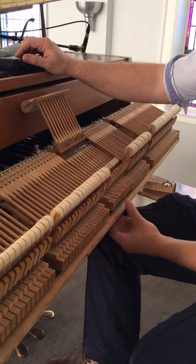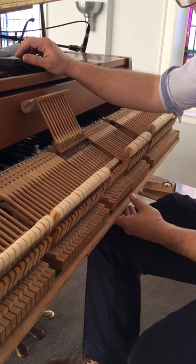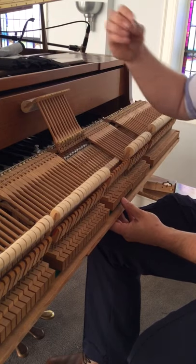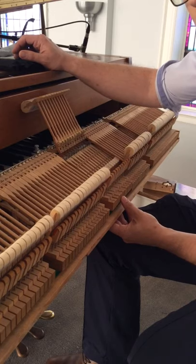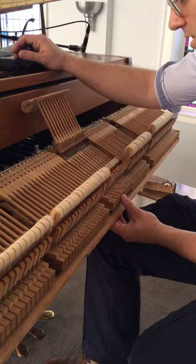Often times if you just push up from here, it'll immediately look like there's simultaneous double escapement, even though what you're actually seeing is after the first part of escapement has started. When I back it back down, if I see that the jack is not moving at all within the repetition lever, then I know that it's not yet escaping. And I can push up from there and see, yes, we do have simultaneous double escapement.